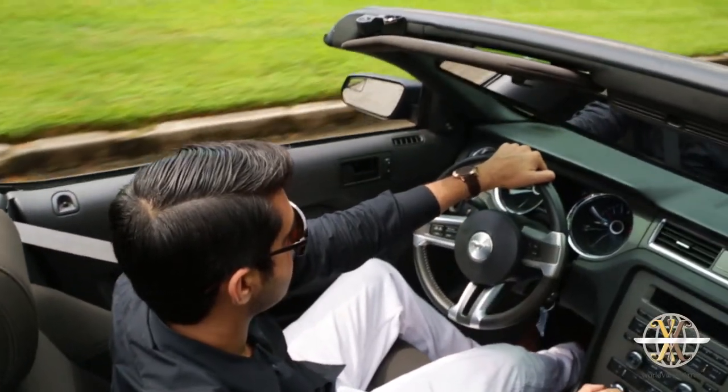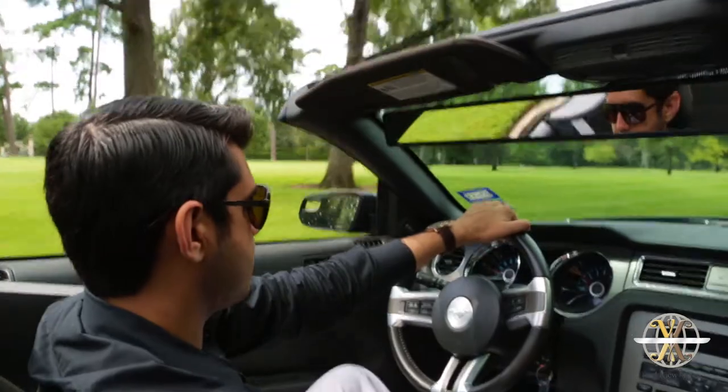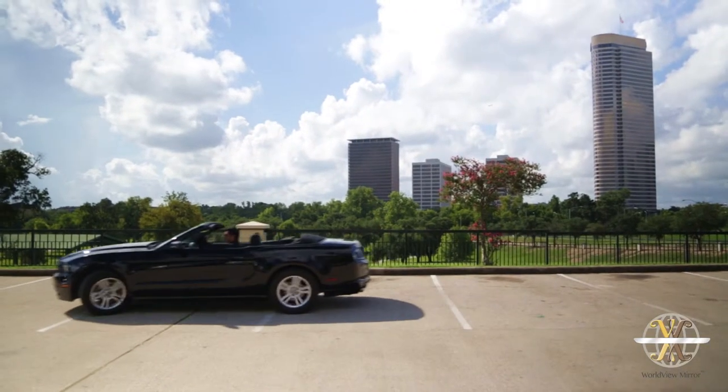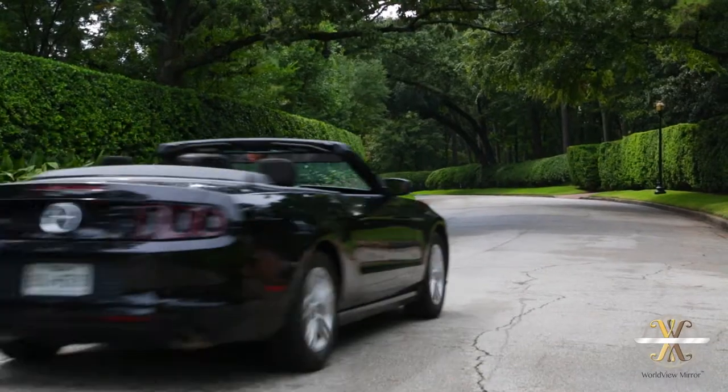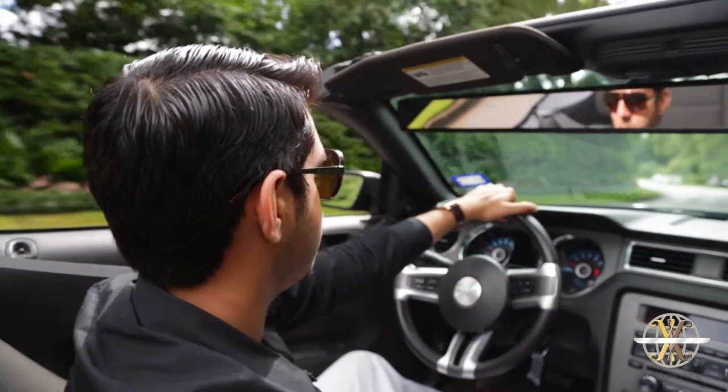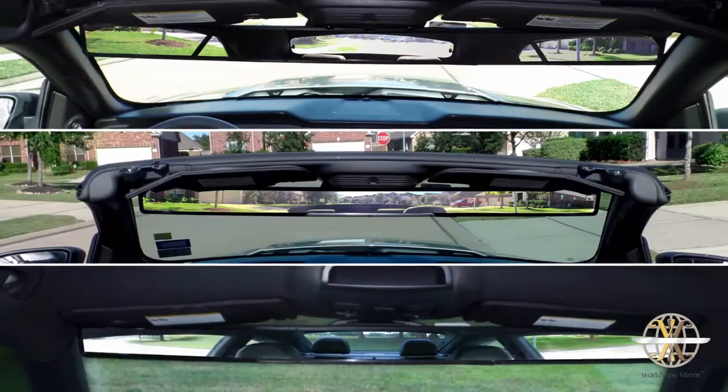This versatile device has been meticulously redesigned five times in the past 18 months, finally culminating in a true representation of the original vision. The Worldview Mirror has a utility patent as well as a design patent and global patents pending.